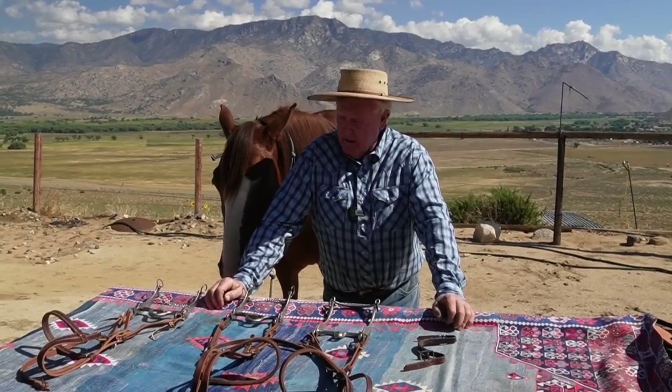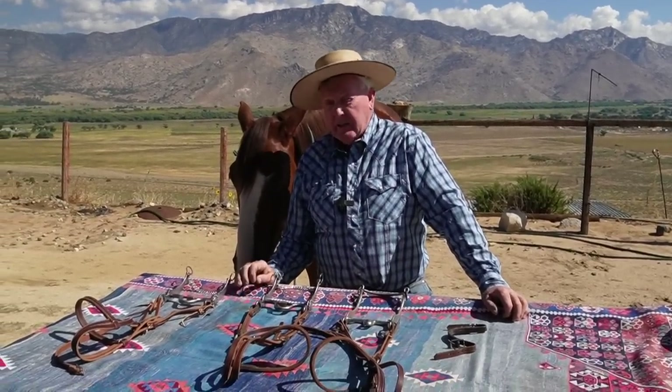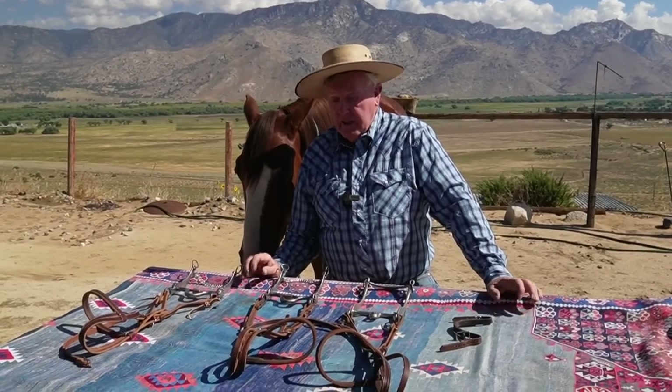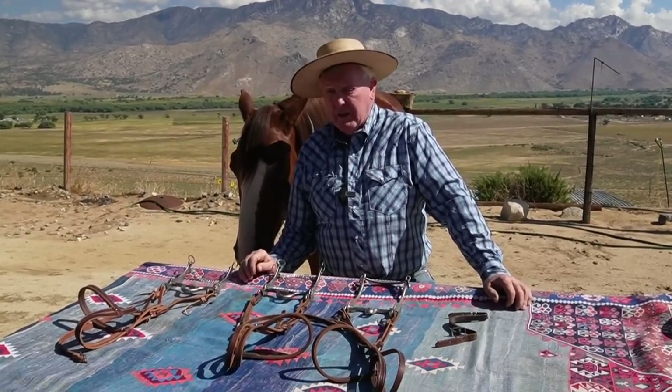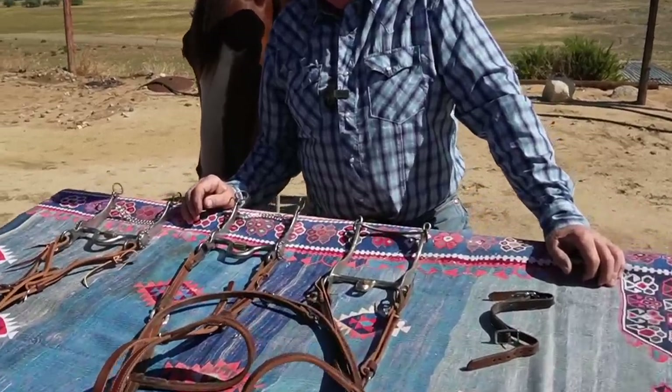Today what we're going to do is I want to show you the new bit that we've come up with, and it's called Pat's Western Bit. It's a real catchy title — we spent months figuring this name out. Anyway, that's what you call it: Pat's Western Bit.